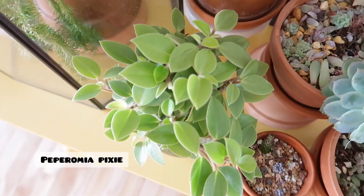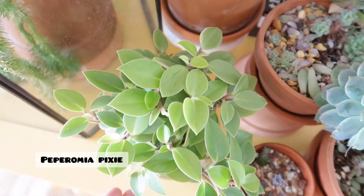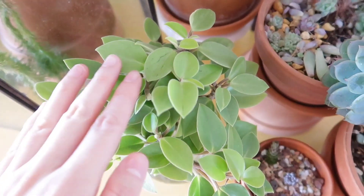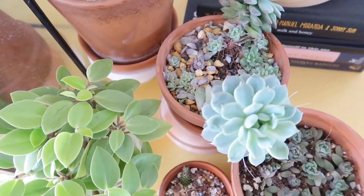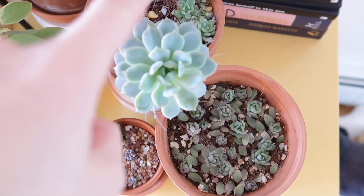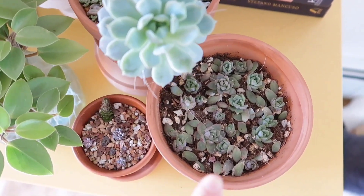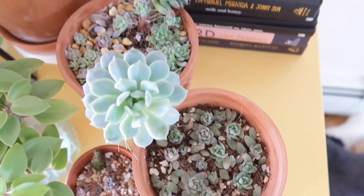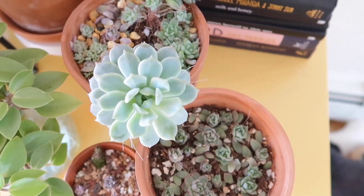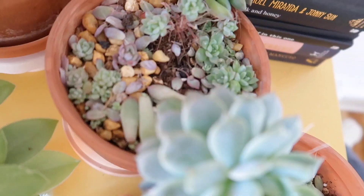Over here I have some Peperomia Pixie cuttings that are growing in water, growing really nicely — they're so pretty. And then I have a couple of succulents and some propagations that my mom is having fun with. We are just waiting for the weather to be warm enough to put all of the succulents outdoors, because as you can tell, they are stretching.